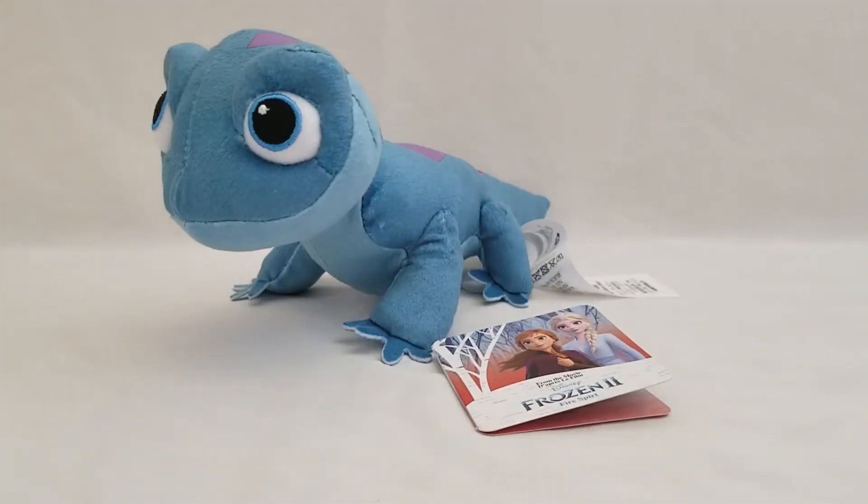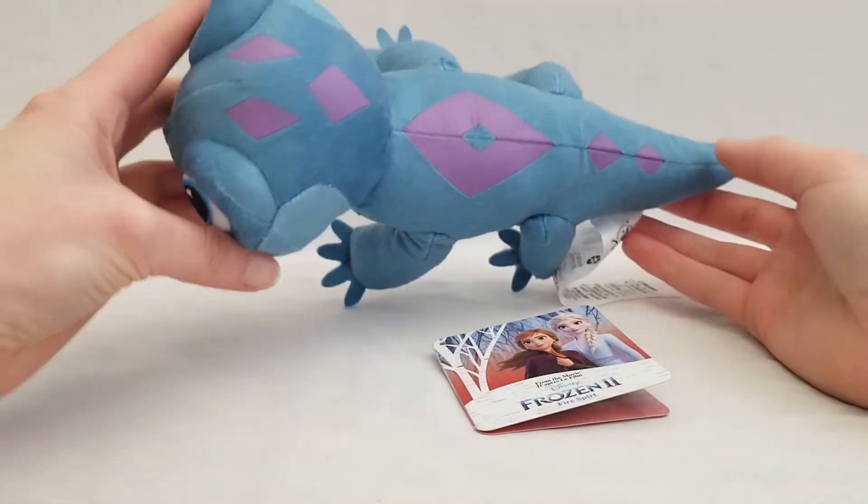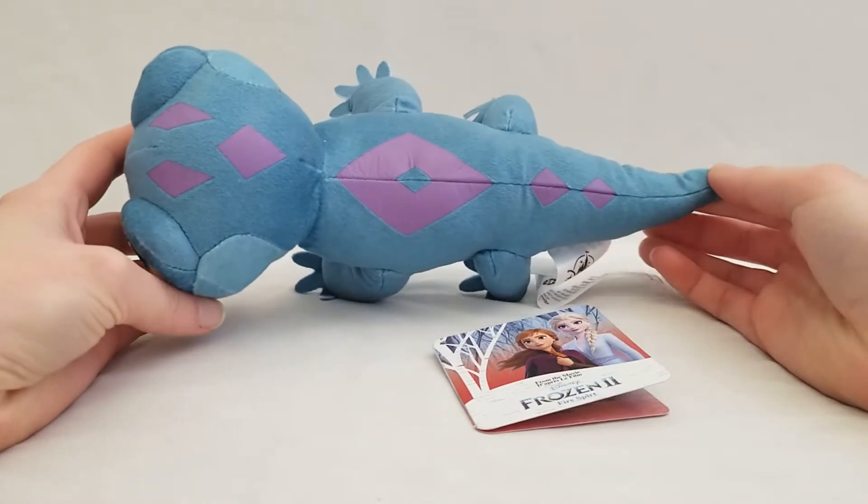Hello everyone, welcome back to my channel Beautiful Toy Reviews. In this video I'll be sharing with you Bruni the salamander from Frozen 2. He actually has the symbol for fire on his back. I got him from the Disney Store.